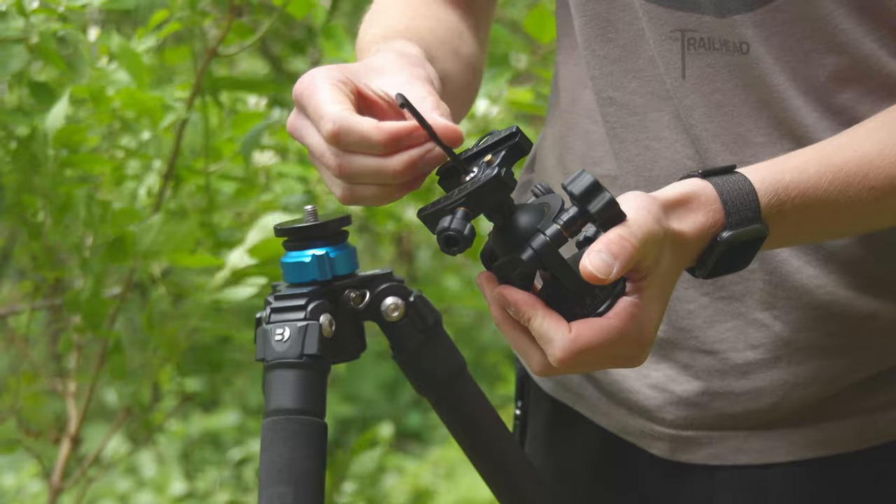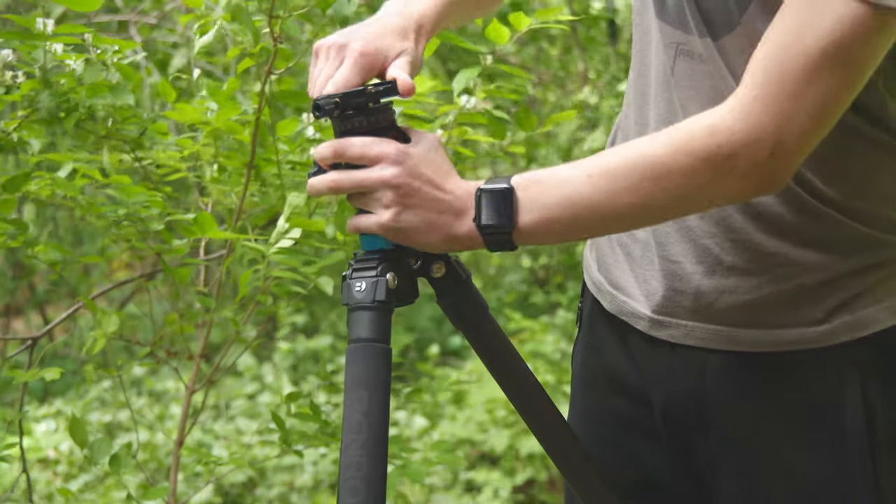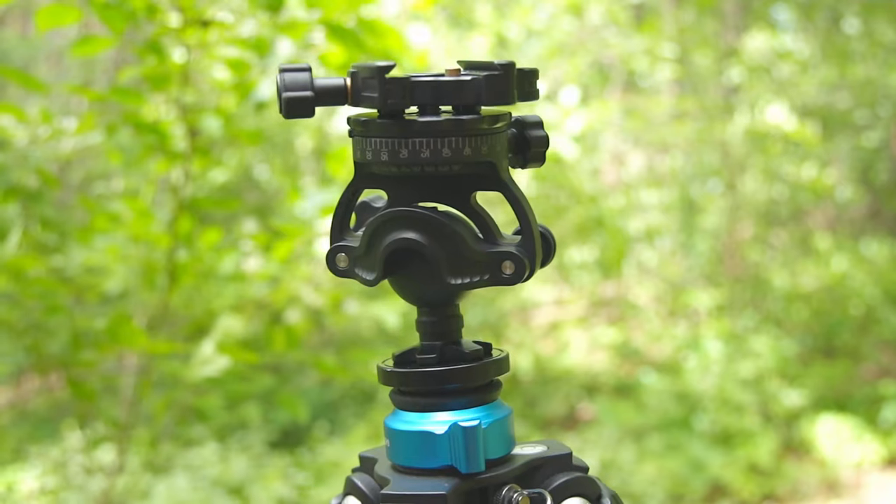Now the next thing I want to touch on are some of the special features that not every ball head has. The first feature is that you can convert this into a panorama head. How you do it is you unscrew the mount up here, flip the head over, put it on, then screw it onto your tripod. This allows you to level out the ball head itself with the ball instead of having to level your tripod, and then use the panoramic base to get a nice level panorama.